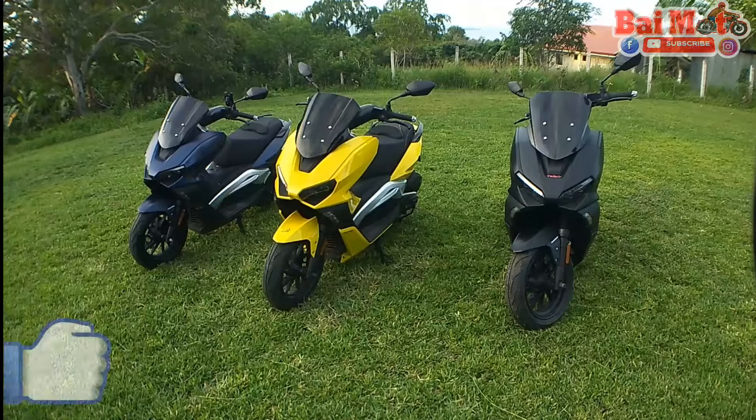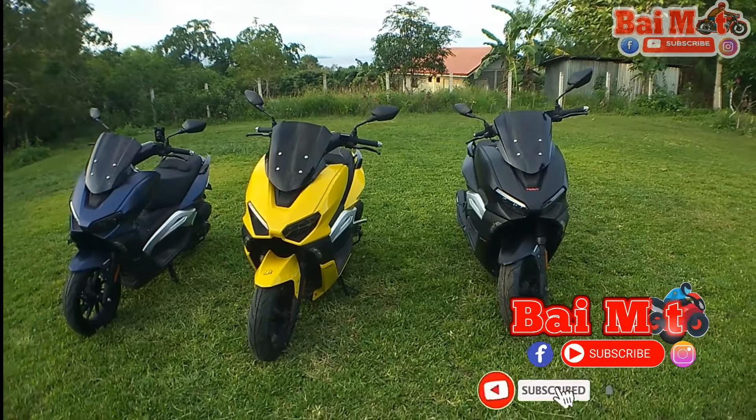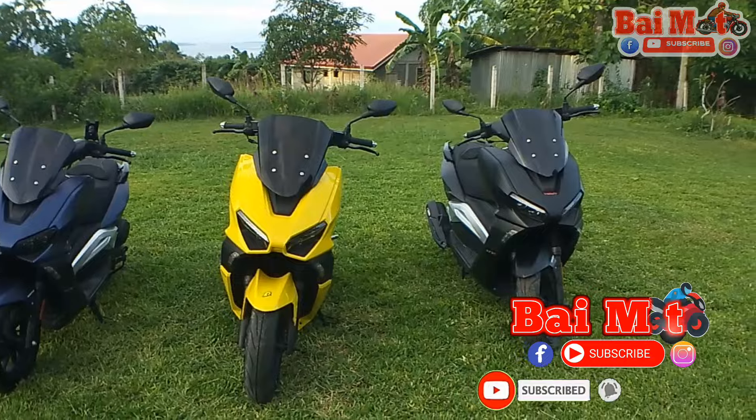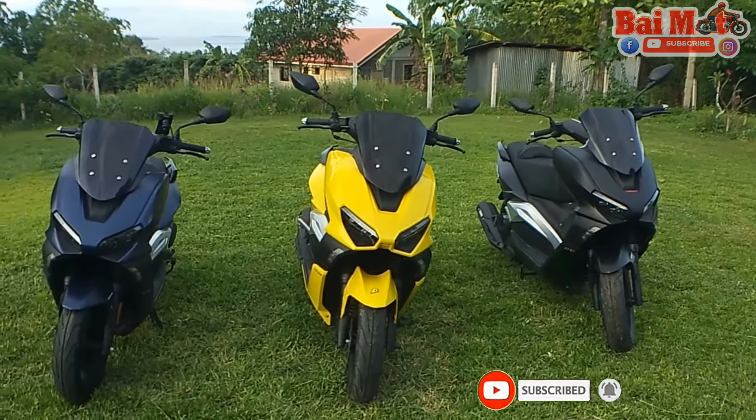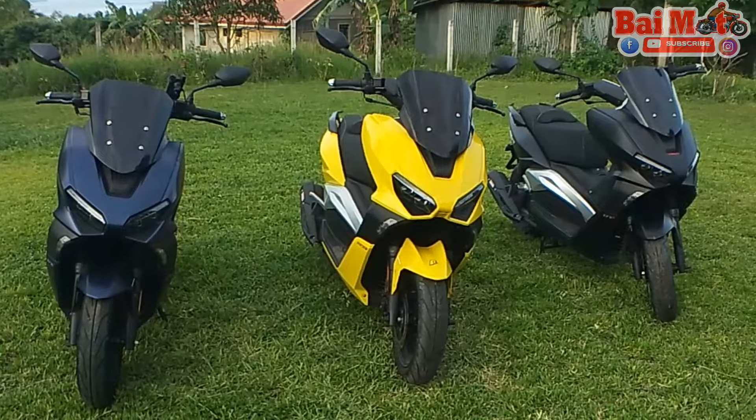If you like this video, give it a thumbs up, and if you're new here, you might want to subscribe. You can check on our other videos on our channel. This is Bi-Model and you're still here with your Pambansang Bai. This is Bi-Gi Hai.